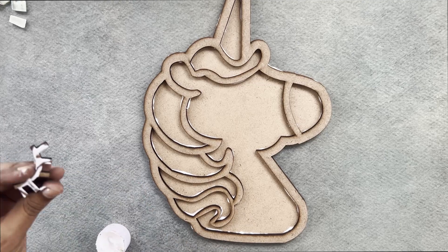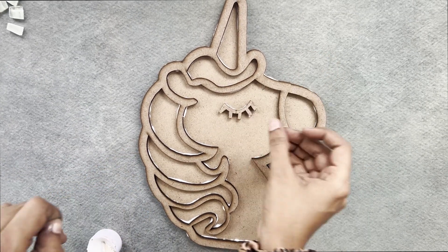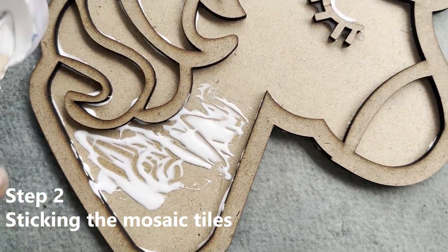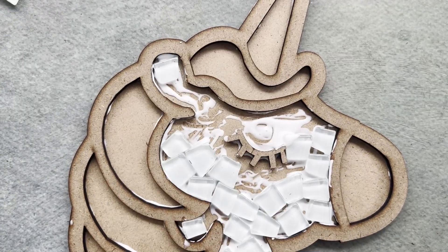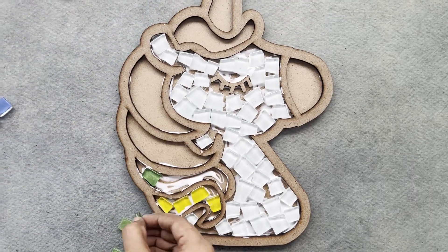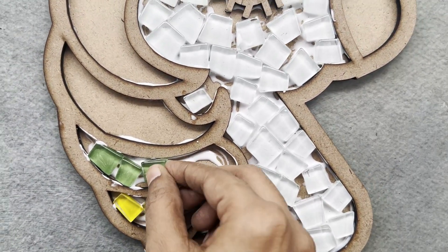Using the applicator, apply glue on a small portion of the base. Carefully place the glass mosaic tiles onto the glue, following your design to create a random pattern or any particular color pattern of your choice.